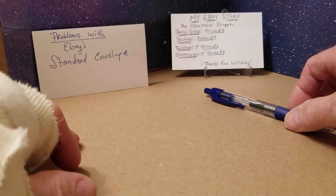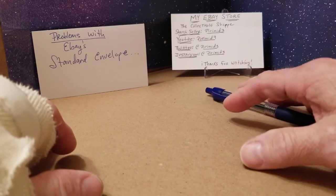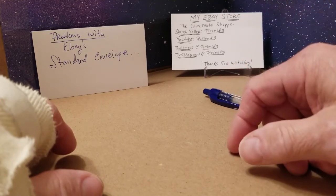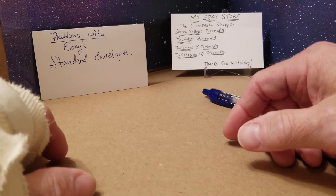Hey everyone, I appreciate you coming by. If you like this kind of video — normally I'm doing breaks and stuff — leave a like and subscribe. Send me a question or comment, whatever you guys want to do. Stay safe everybody and we'll see you later.